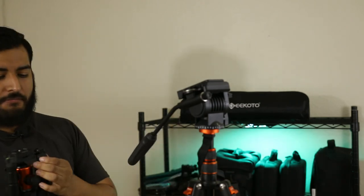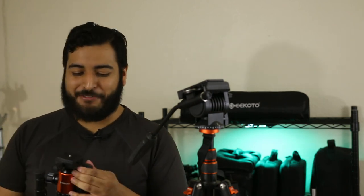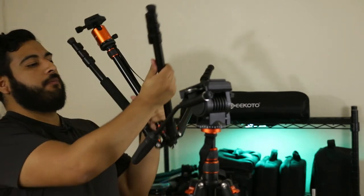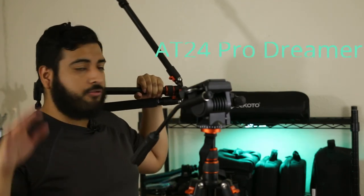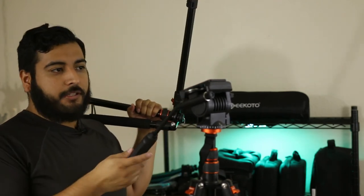All in all, for the money you're spending, this is a really great option to consider. When I first looked, this was the only one out there, but I've seen other brands come out — I believe they're the same tripod just rebranded. The exact model with the ball head is the AT24 Pro Dreamer, and the video fluid head version is the AT24 Video. Again, the only difference between the two is the head.